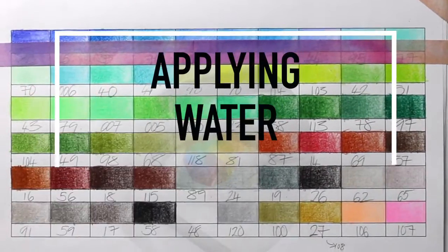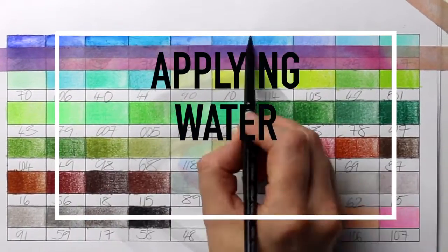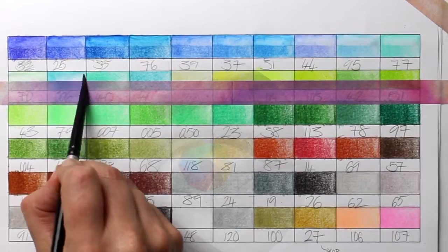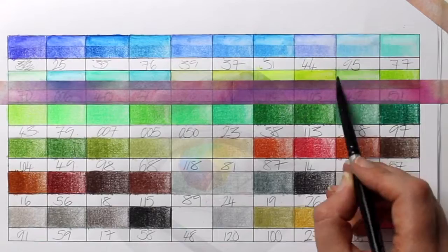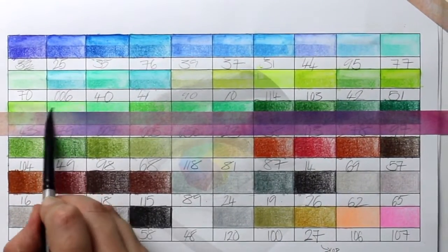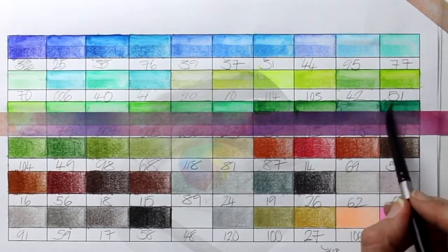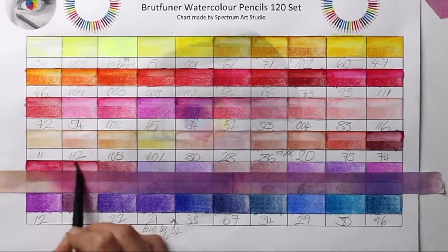I decided it would also be useful to have a swatch of the watercolour pencils activated with water on the same swatch sheet, so I added washi tape carefully to avoid ripping off any colour. I then added water very carefully, not adding too much and cleaning the brush in between, and I found there was a really good mix of colours that appeared really natural. There was a particularly good mix of natural colours in the reds and warm tones.